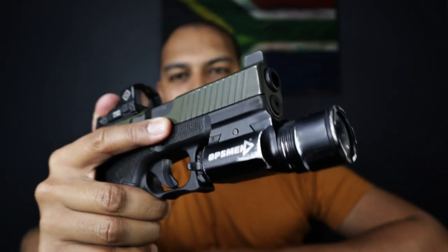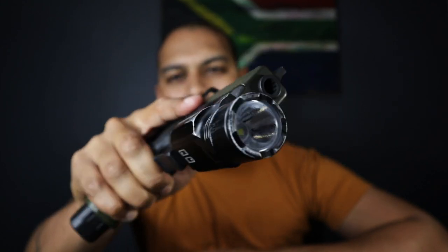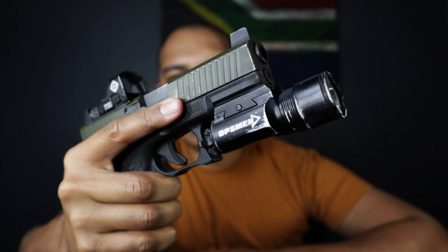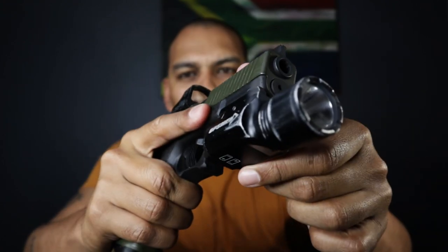Stats-wise, it is an 800 lumen, 16,000 candela weapon-mounted light. It uses two CR123A batteries, has a maximum runtime of 1 hour and 25 minutes, a beam distance of 256 meters, and a worldwide lifetime warranty. It also has a patented toggle mechanism.